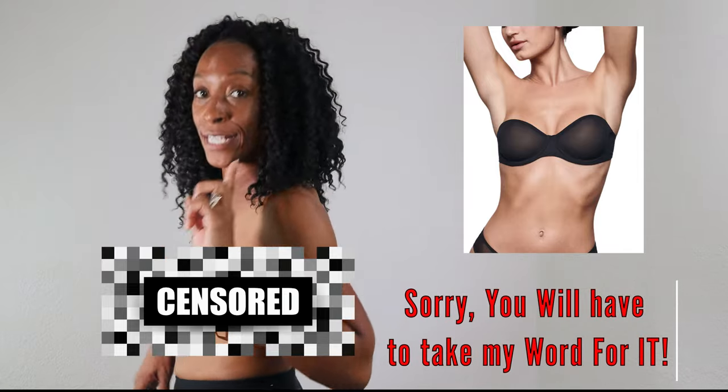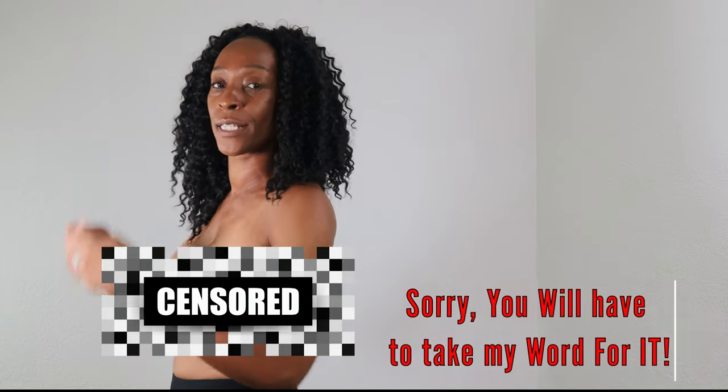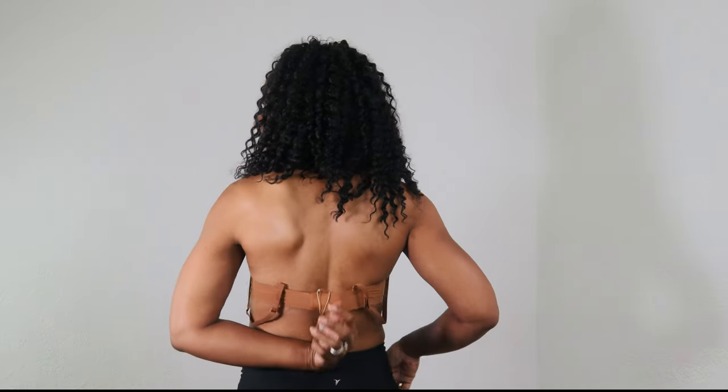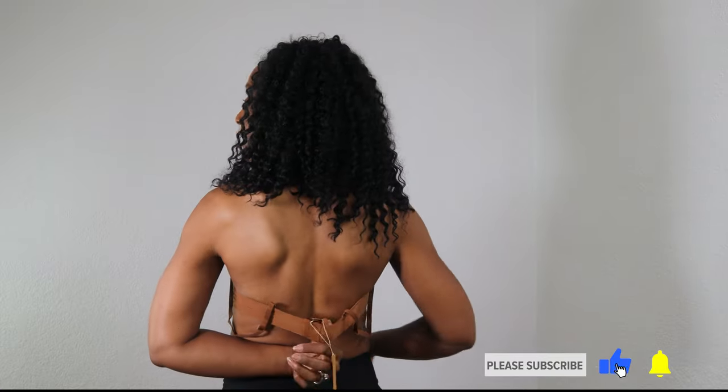On to the next one — this is the strapless mesh bra. I've decided to fasten them all on the tightest hook, which I'm wholly against, because as the band stretches you have somewhere to go, whereas if you start on the tightest the band has nowhere to go when it stretches. This is on the tightest and it's still too big. Strapless bras always fit slightly tighter because you're asking the band to do 100% of the work as opposed to 85%, but this one is way too big — I'm just hanging out the bottom and the wire is not sitting flush against my chest wall.